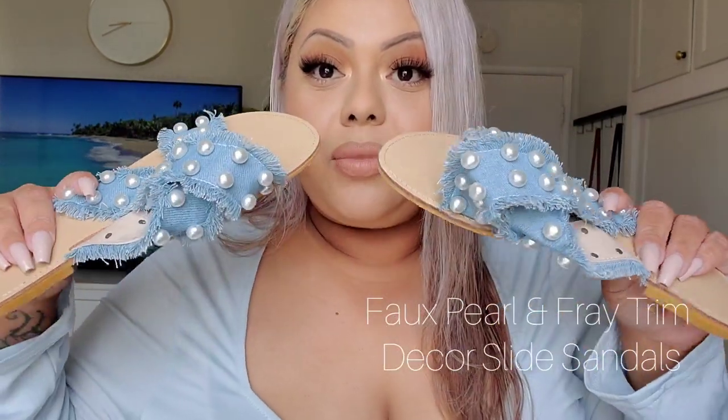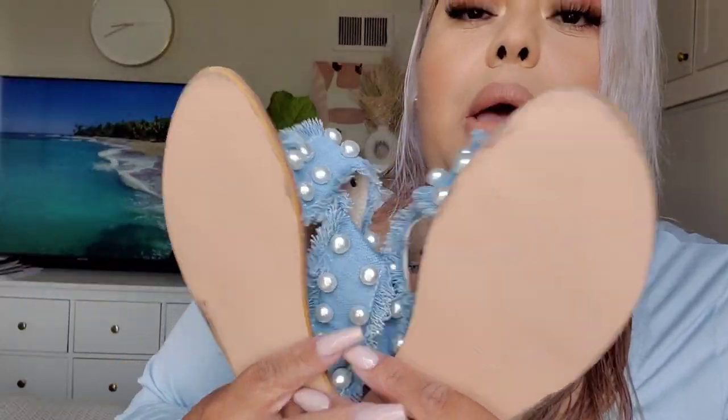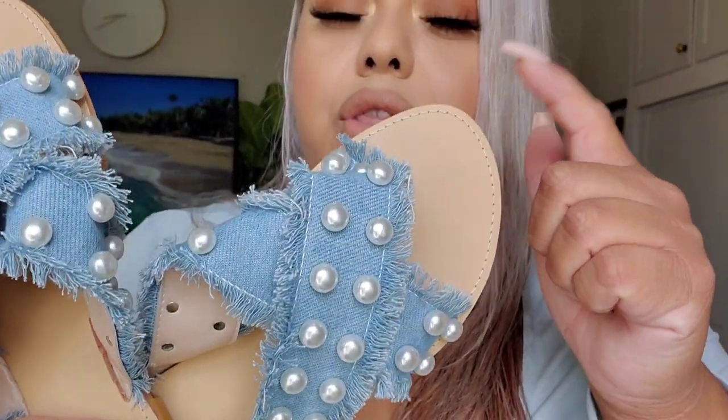The next shoe I did purchase and already wore — these cute denim sandals with pearls. These are such a freaking vibe, these are so pretty, I am so in love with them. As you can tell, I already used them. They're also a size 39, which is a size 8. I think these were over $20, which felt kind of expensive for Shein, but great quality — definitely recommend.